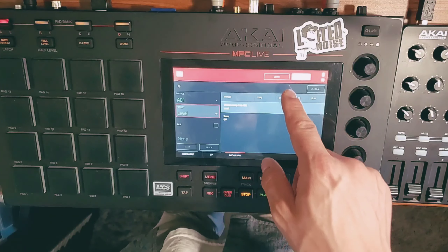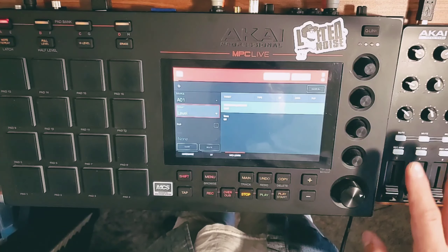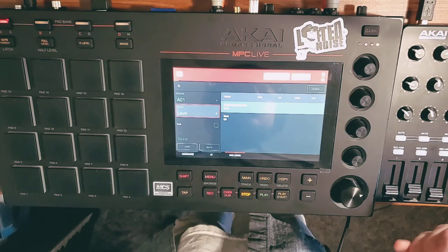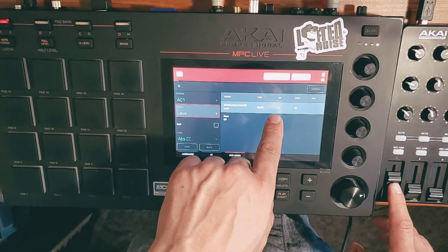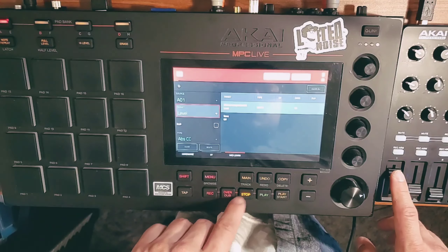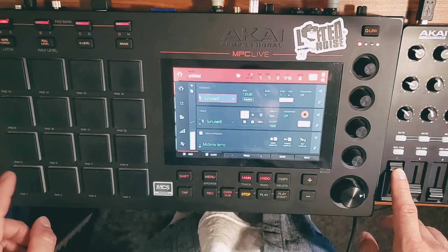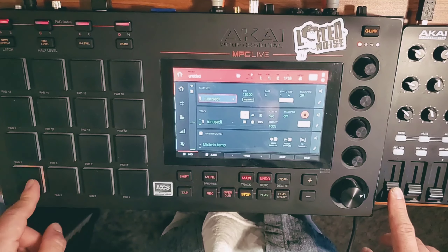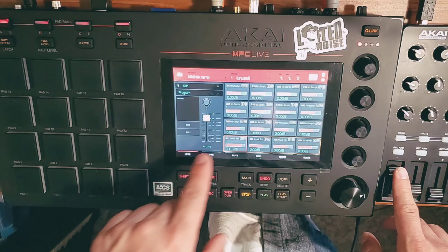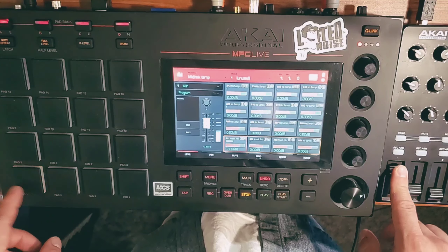The next thing to do is press learn to activate that. From here, all it should be is just the touch of the knob that I want to use to control that function. As I press it, you'll see that it has received the MIDI information. Now if I go out and into pad mixer, you can see pad one is now being controlled.